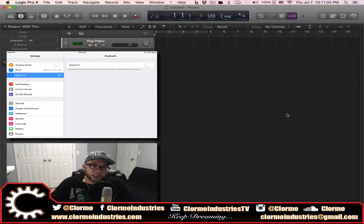Hey, what's up YouTube, it's Clormo. Tonight I'm gonna bring you my first video on integrating the iPad and GarageBand into your Logic Pro X workflow. The first thing I'm gonna talk about is Logic Remote. There are a few videos out there that talk about it, but I want to go a little bit more in-depth, even though it's a quick video. The first thing I want to show you is how to set it up.